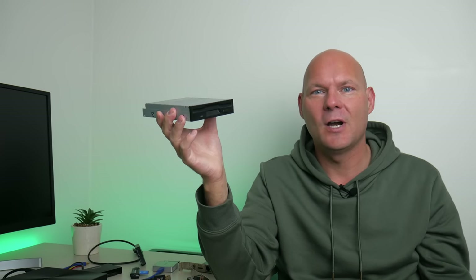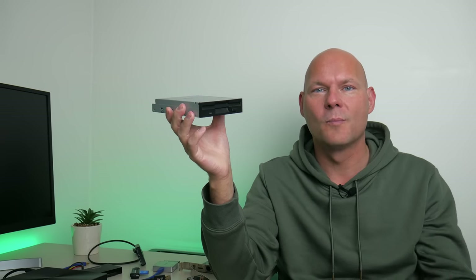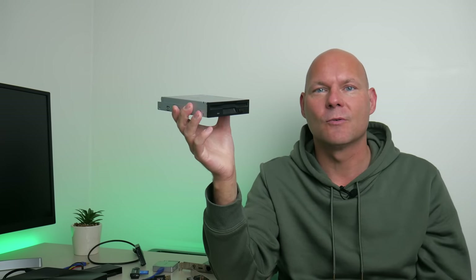Hey guys, in this video I will show you 15 devices that are used or have been used in the past to copy games, drivers, benchmarks and whatnot onto retro gaming PCs. Let's start with devices that don't involve opening up the machine and removing the storage device.